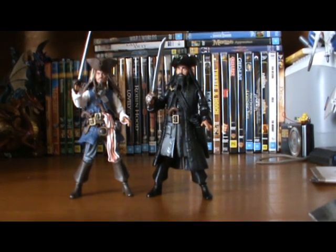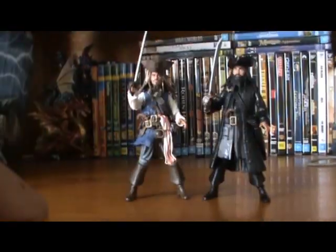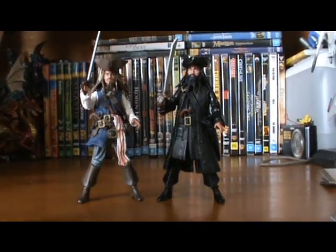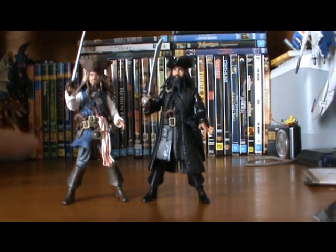I highly recommend Blackbeard — definitely pick him up. Jack Sparrow as well; you need a Jack Sparrow. They're very awesome figures, Blackbeard especially. Pick him up, and Jack's review is coming right now.